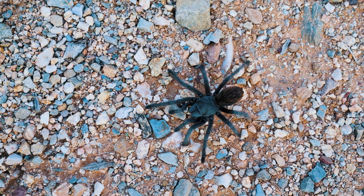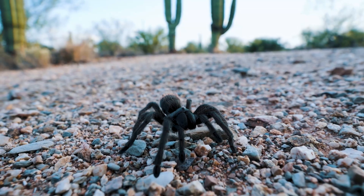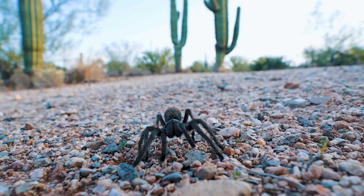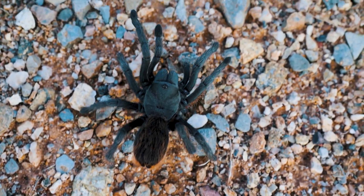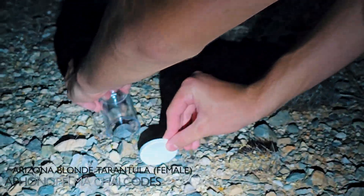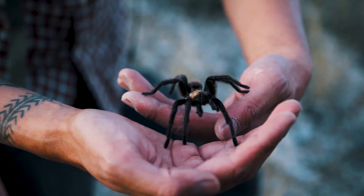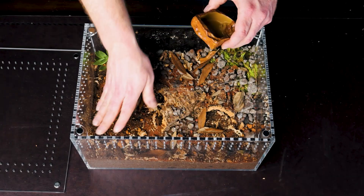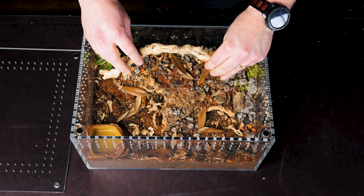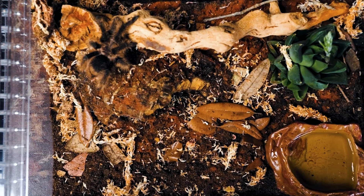Instead of obsessing over numbers, let's simplify this. I like to break it into three categories — this is how I do it here in the studio. First off, you've got arid species: your desert or scrubland tarantulas. Think Aphonopelma, Grammostola, and most of the Chilicotis species. For these, keep the substrate mostly dry with a water dish available at all times. Maybe overflow the water dish once in a while to add a touch of moisture, but that's about it.